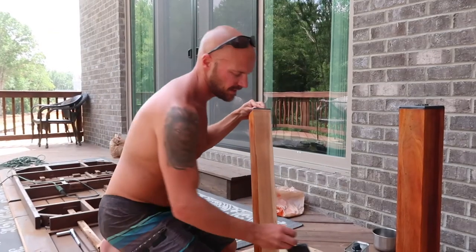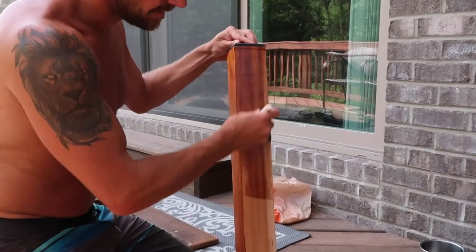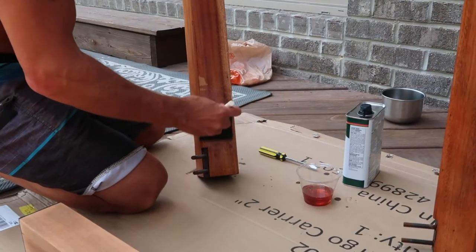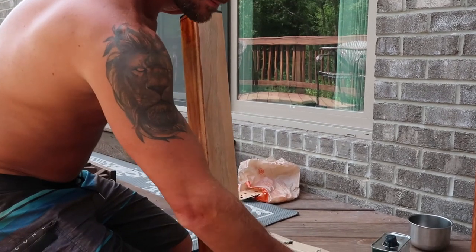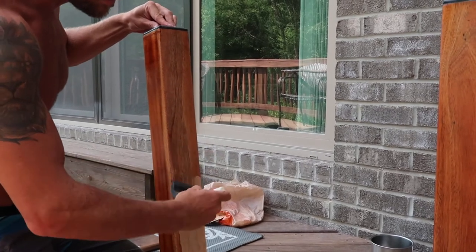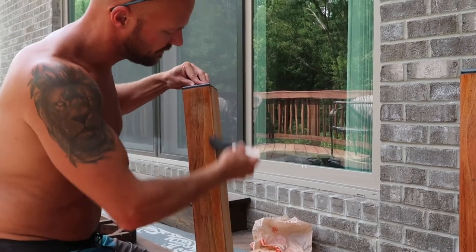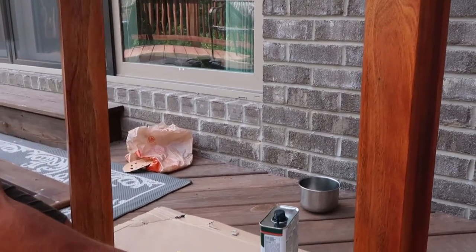I took the legs off to give them a good sanding. I did 80 grit to get all the remaining old finish off, then 150 grit so they're nice and smooth. I'm using a cheap foam brush — about a buck — and teak oil. As you can see, it's nice easy coats; you don't have to wipe anything off, you're supposed to let it soak in. Anywhere water would sit, like on the tabletop, I'll do two coats because that's where it's going to take the most weathering. The legs look really good and will darken a little bit.